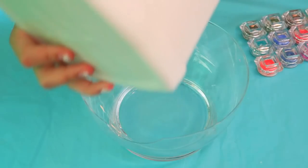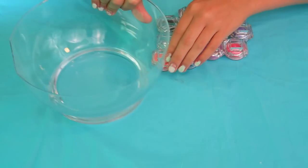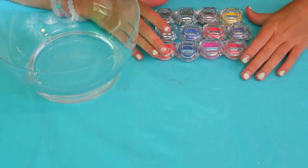So what you need is some glue, liquid starch, food dye, and this is a thermochromic pigment.